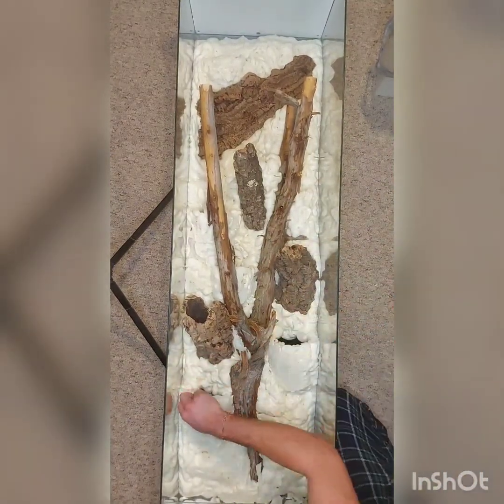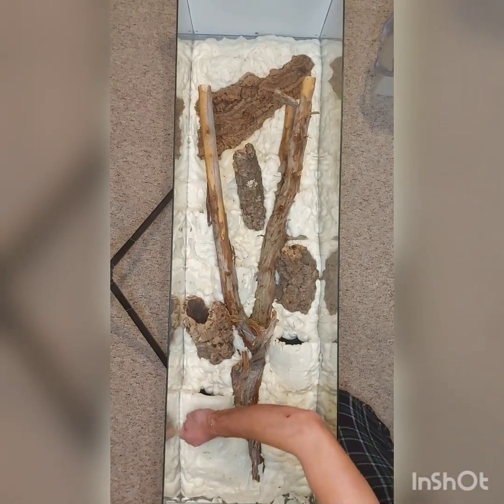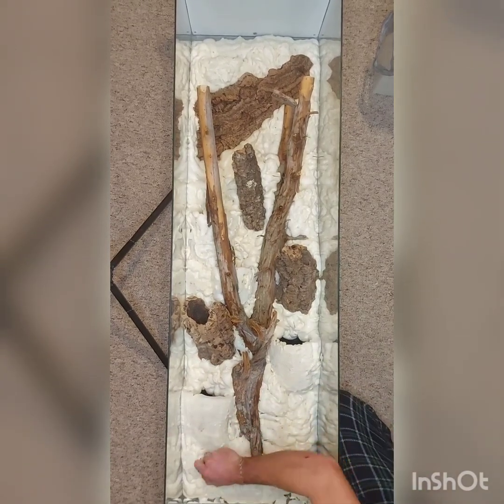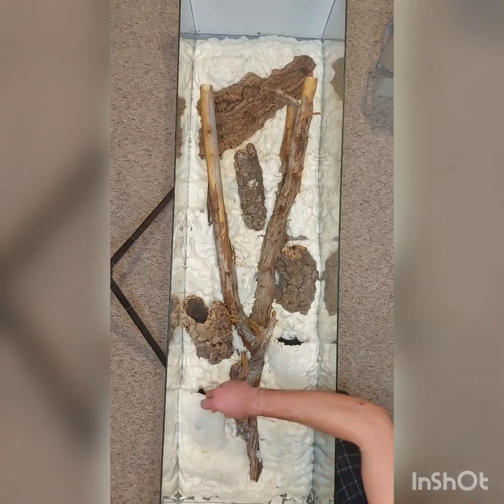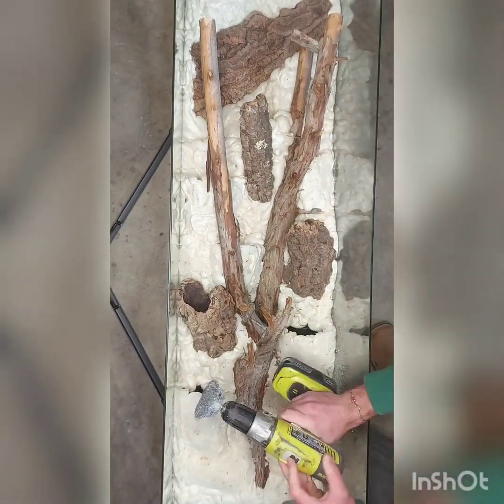After I'd let the foam cure for 24 hours I began the carving process. I used mainly a razor scraper and then my trusty pocket knife for this process, and I probably spent around two and a half hours in the first part carving out the foam.